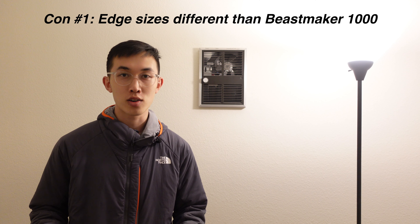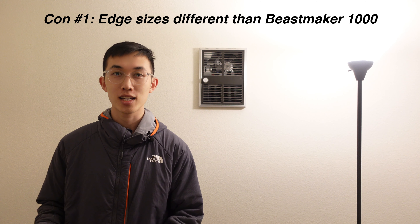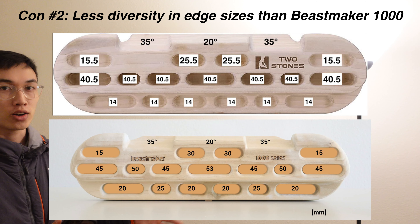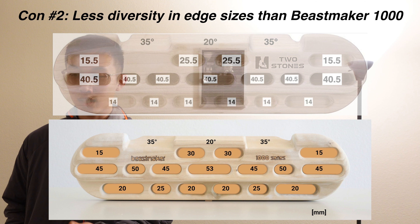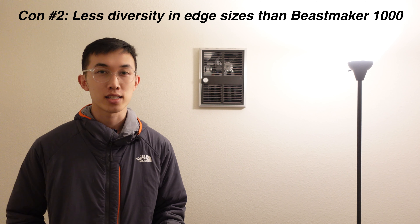Now let's go to the cons. The first and number one con is the edge sizes are a lot different from the Beastmaker 1000 — I feel like that's for some kind of legal reason that they had to make it different. Number two is there's less diversity in edge sizes. Here's a comparison of the two boards: on the Beastmaker, even though the edge sizes aren't super different, there's still some variety, whereas for this knockoff brand there's really no variety at all. The second and third rows are pretty much the same thing, and I wish there was just a little bit more variety in the edge sizes.